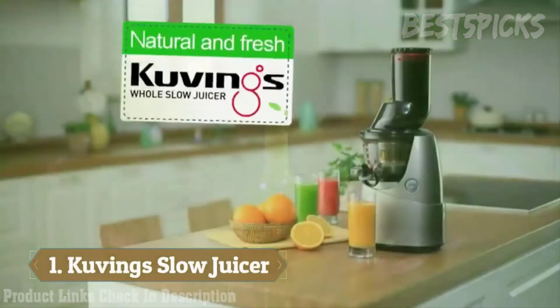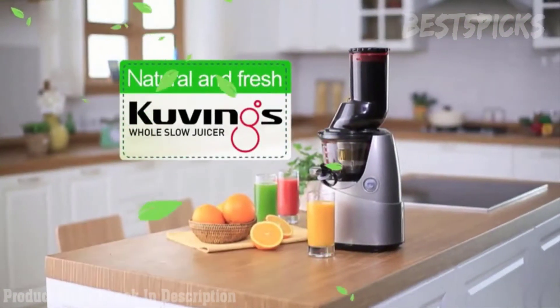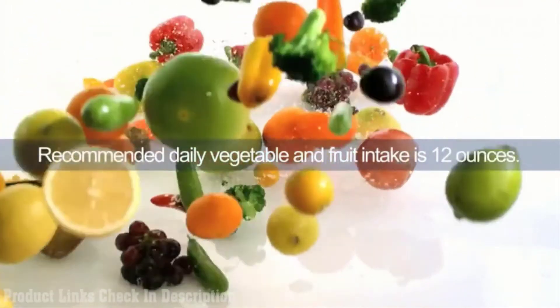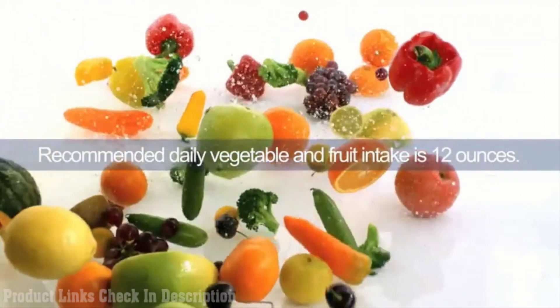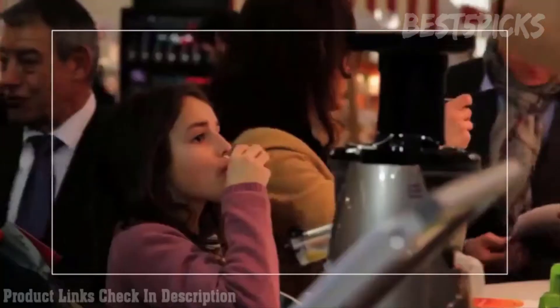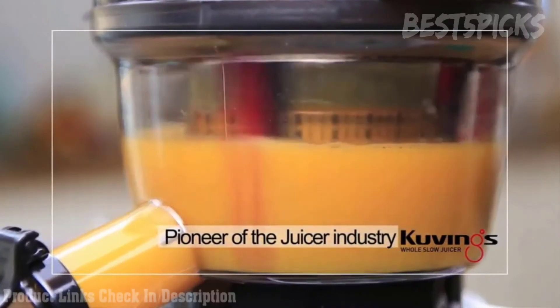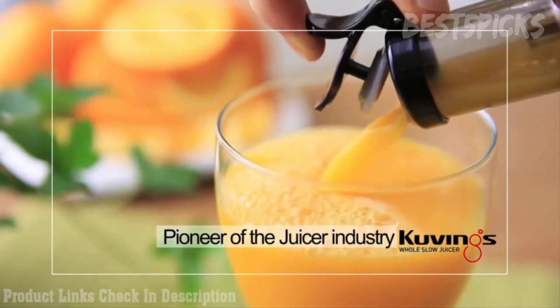Kuvings Whole Slow Juicer allows you to taste natural and fresh juice. Do you consume enough fruits and vegetables a day? Revitalize your body with necessary nutrients. Pioneer of the juicer industry, Kuvings Whole Slow Juicer will let you taste all natural flavors.